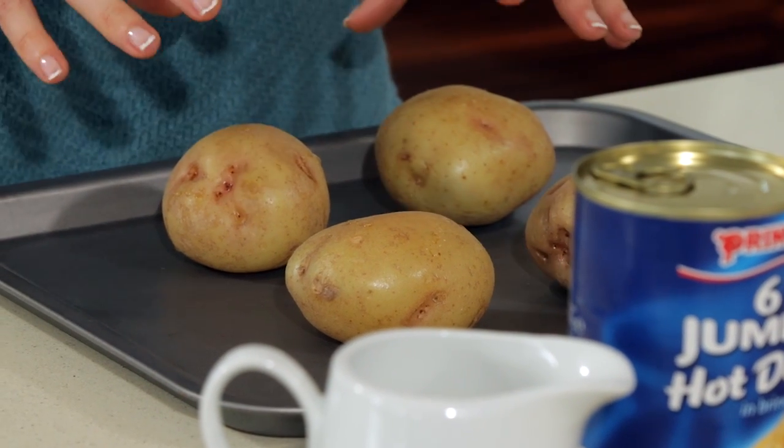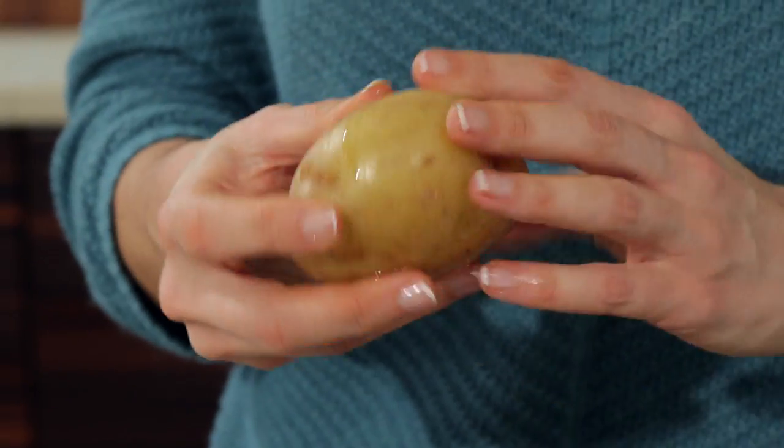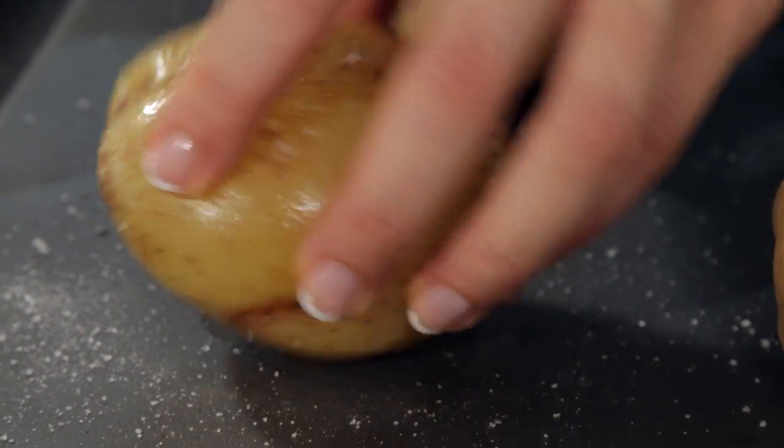For speed, I have already microwaved the potatoes until a sharp knife goes through easily. Rub the jackets in oil and then in salt — hands are best. Bake these in the oven for about 20 minutes.